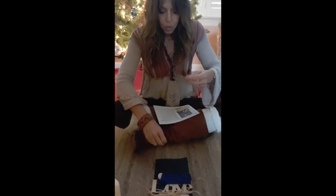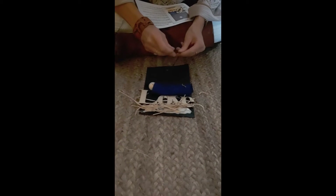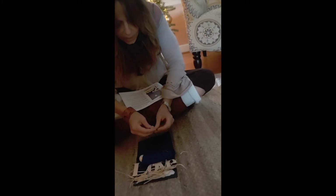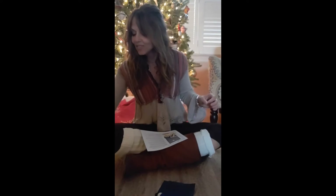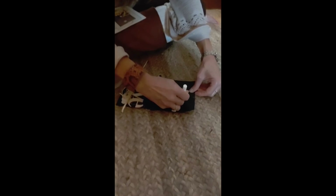Being careful not to lift it up, take your twine and just put it through the hole at the top. Then tie it with a double knot so it doesn't come undone. Now you can use your white chalk to make the star of Bethlehem above the baby Jesus.